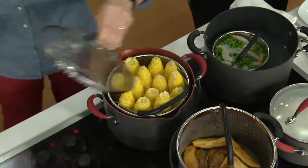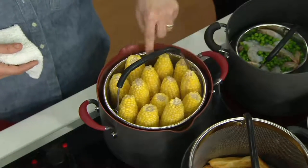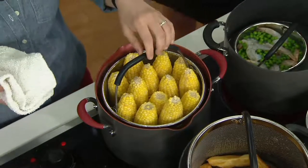The corn is going to come into season — is there anything better than summer corn? So here, how many do we have? 1, 2, 3, 4, 5, 6, 7, 8, 9, 10, 11, 12, 13. A baker's dozen of corn — that's how they always refer to corn, they say baker's dozen.